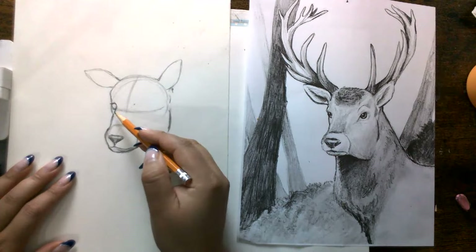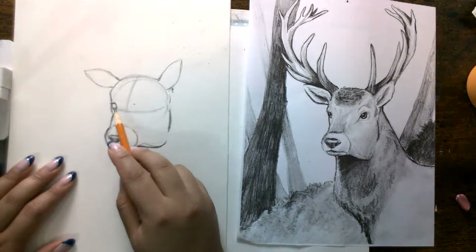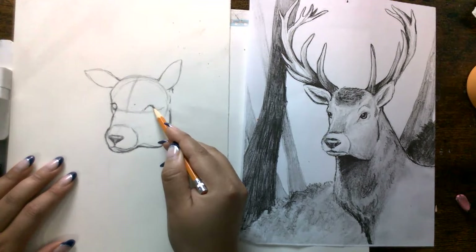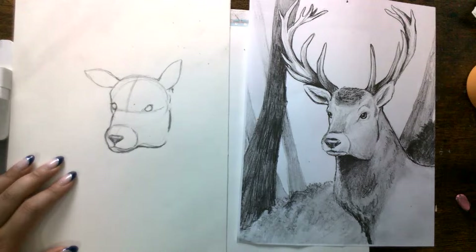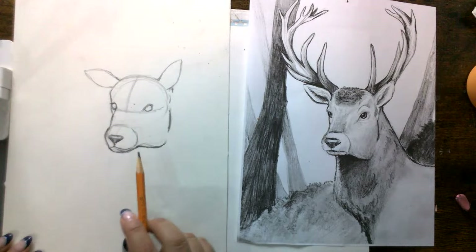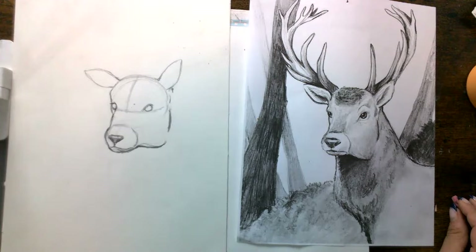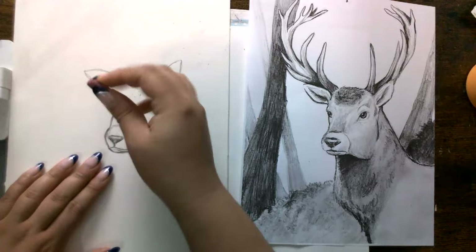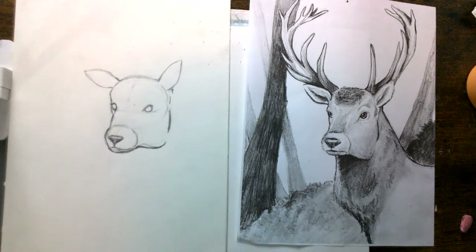We have our first eye here. I'd be wondering where to put my second eye, but because I have my line here, I'm able to know that my eye is going to be right about here — kind of in line with the jawline. There we go. Now you don't need your lines across the face, you can just erase them a little bit. You start seeing the deer's face a little bit more — it doesn't look as shapey or geometrical.